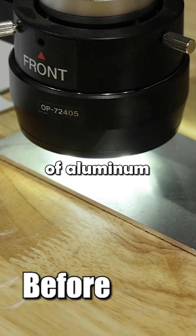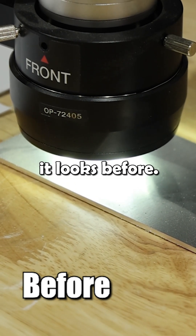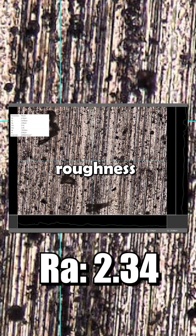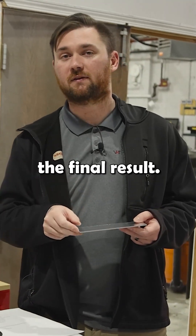Today we are going to be looking at how dry blasting affects the surface finish on aluminum. We have our sample piece of aluminum under the microscope — here is a picture of how it looks before, and the surface roughness is at 2.34. We're going to hit this with an aluminum oxide dry blast and we'll be right back with the final result.